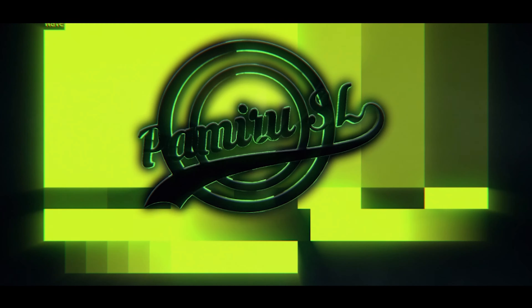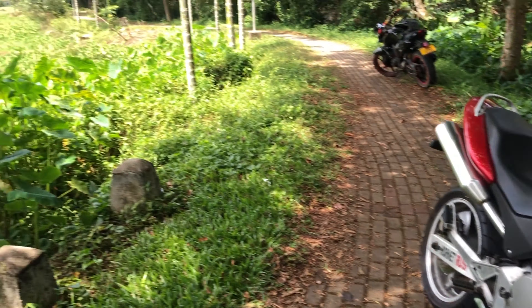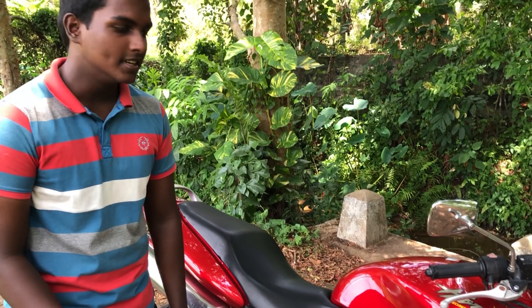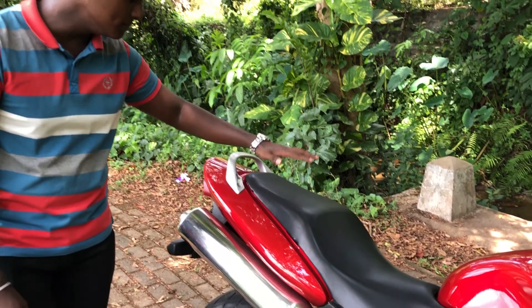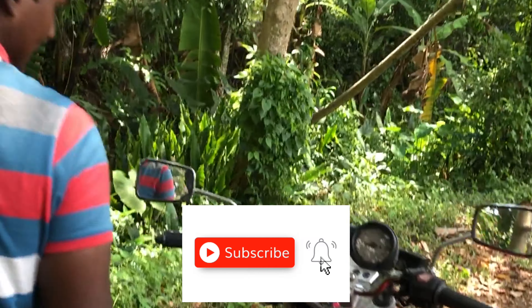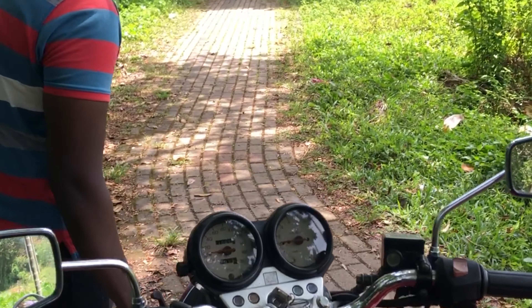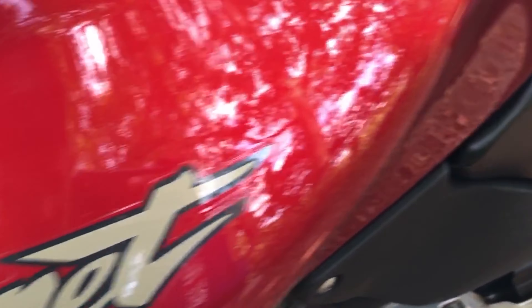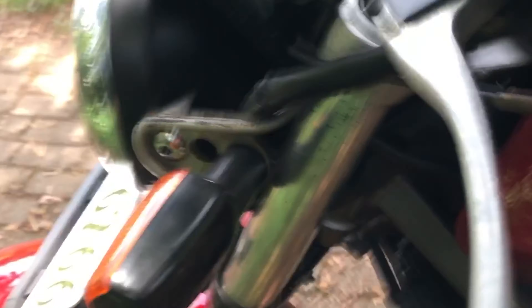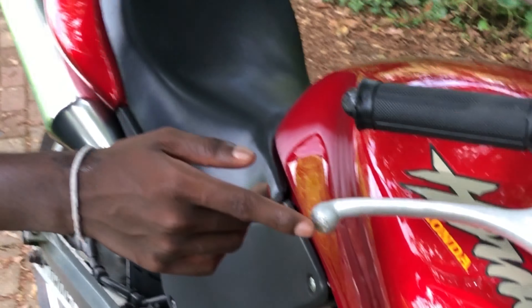Subscribe and click on the bell button so you will see our videos. We are not sure how to ride the bike — this bike is very bad.